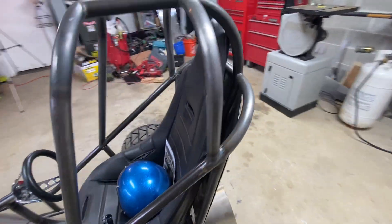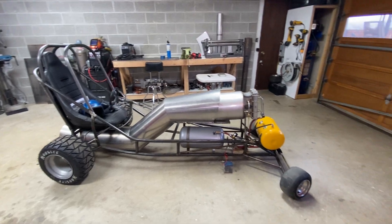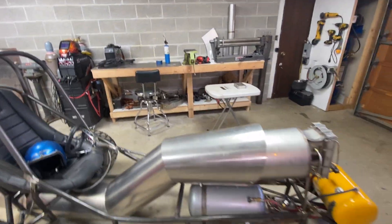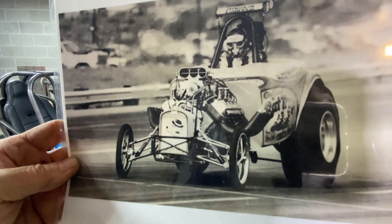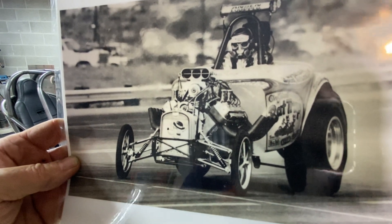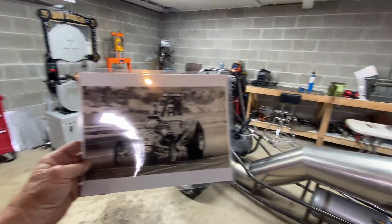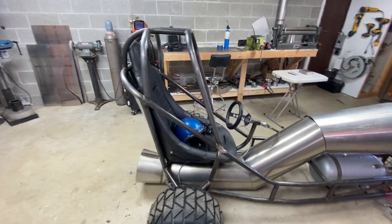So you might be wondering what a weird contraption this is — where on earth did you come up with something that looks like this? Well, I was inspired. I'm a product of the 1960s and 70s, and in the sixties and seventies there was something called a fuel altered — they were the craziest dragsters on the drag strip. Everybody came to see them because they were completely out of control. They were pretty much just a T-bucket with a 3000 horse nitro engine in it. Just imagine how crazy that is. He's crossing the finish line, his wheels are right on the line and those butterflies are still wide open. It's my kind of guy. The engine was way up off the ground — that's where my inspiration for this machine came from.